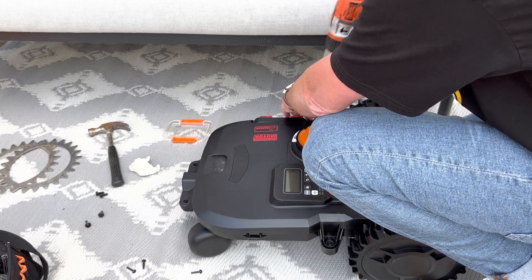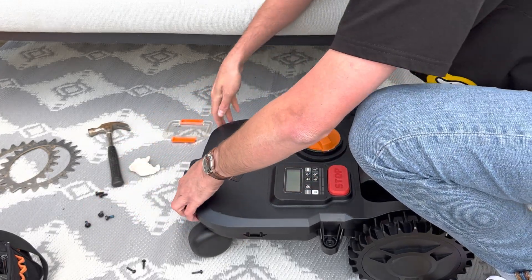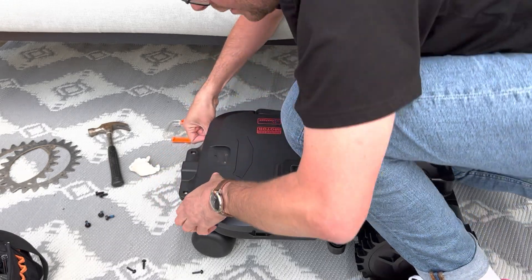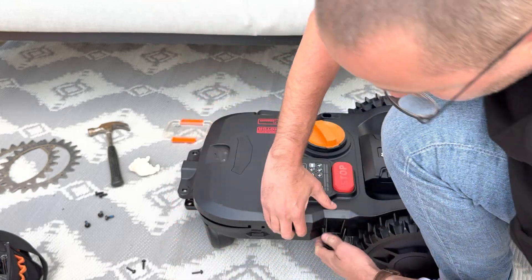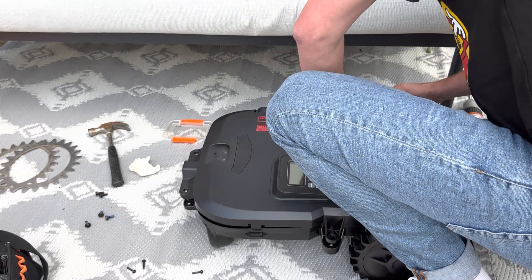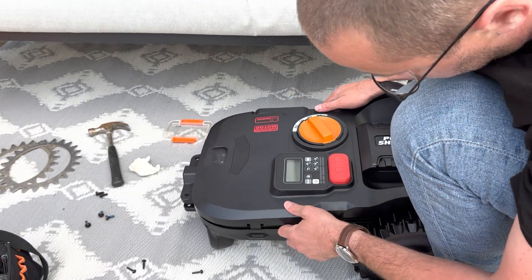Now you can see it's opening — here we are. It's just opening without any issue now. Here we go, we will remove the cover.